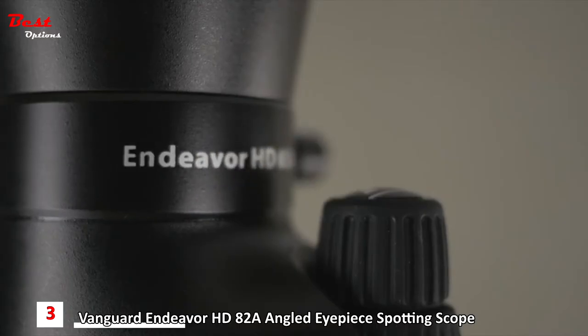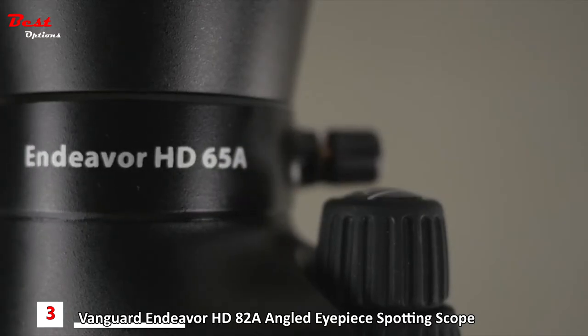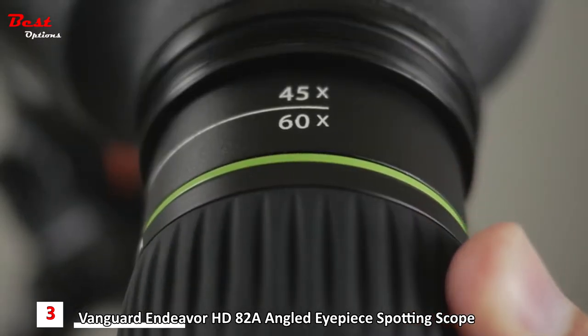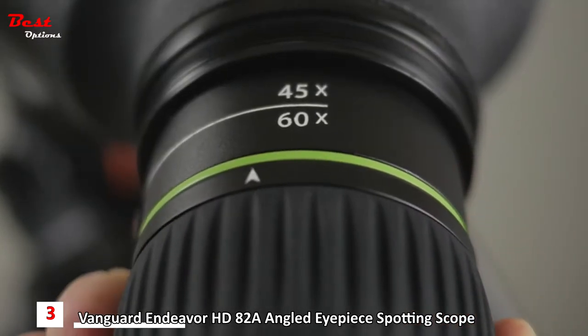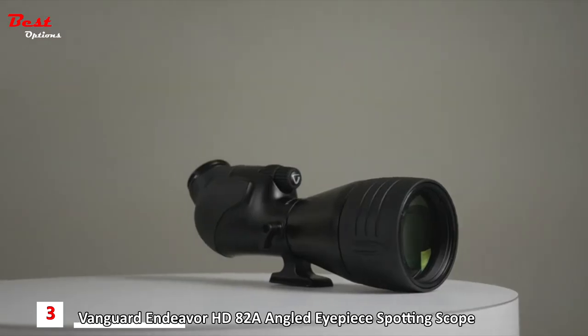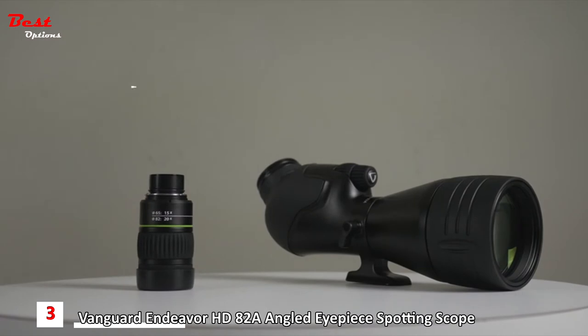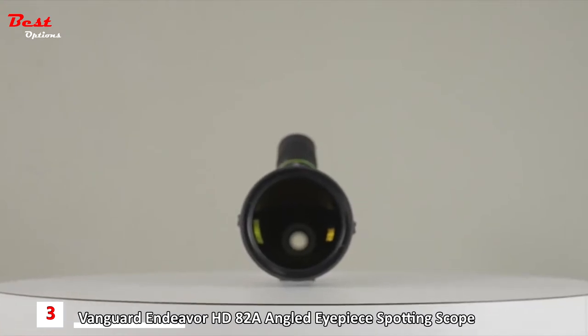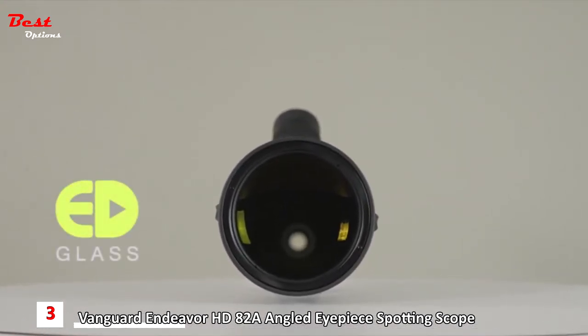The Endeavor HD series includes the 65A and 82A models. The Endeavor 65A comes with a 65-millimeter objective lens and angled eyepiece with 15 to 45x zoom magnification, whereas the 82A has an 82-millimeter objective with an impressive 20 to 60x zoom eyepiece. Their optical systems employ extra-low dispersion glass to ensure accurate color rendition and virtually eliminate color fringing.